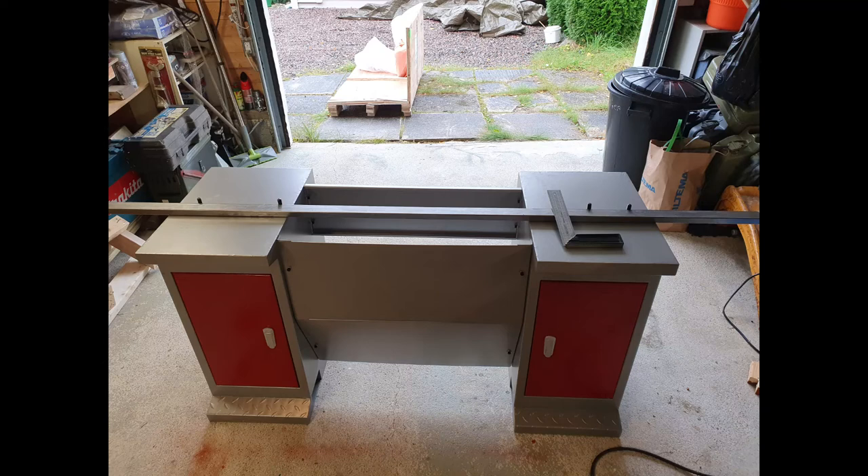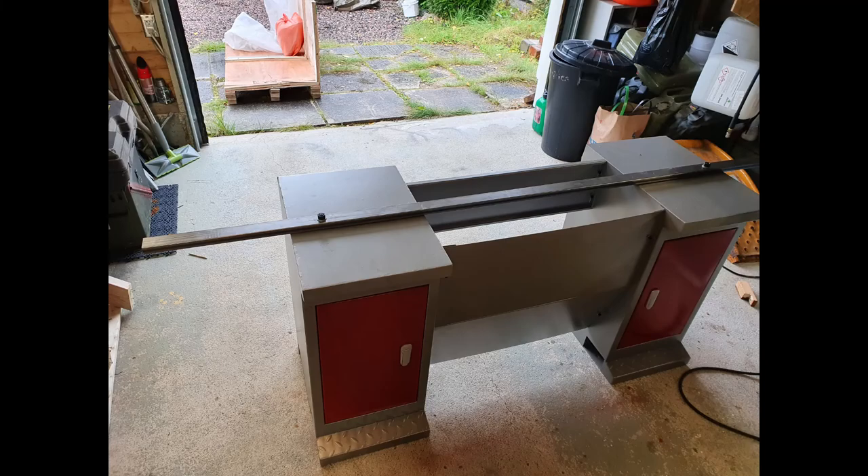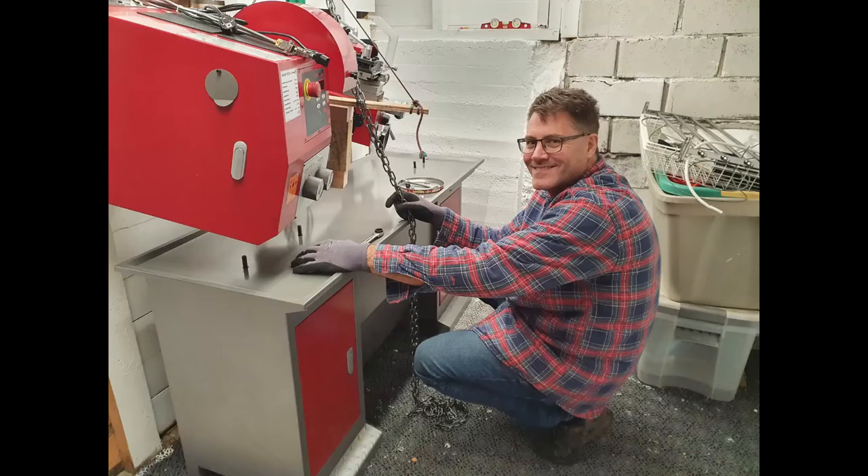Once the stand was assembled, we also needed to move it, so I drilled out and bolted a square tube of rectangular metal tubing to the top so we could have a handle to carry it. Then I got ready to lower the lathe down onto the bolts — it didn't take too long.